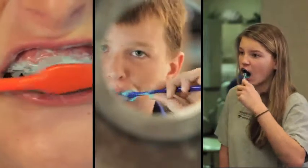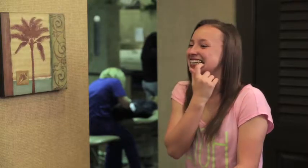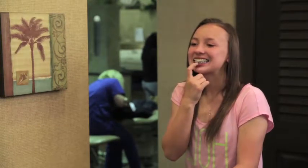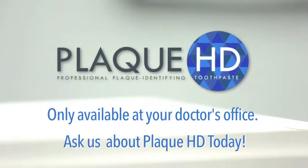Patients love the one-step, easy-to-use formula. Parents and doctors love the way it removes plaque, and the way it removes any question about whether or not the patient is taking good care of their teeth during treatment. Be sure to ask your doctor about Plaque HD today. It's the best way to protect your investment in orthodontics while you or your child are in braces.